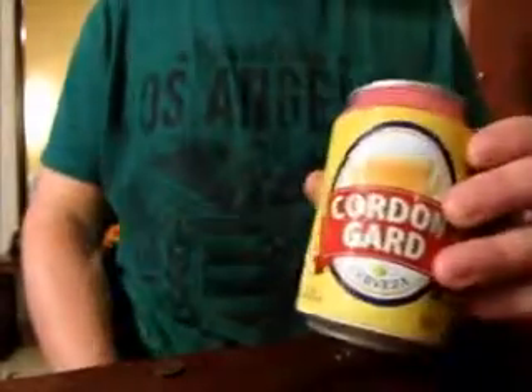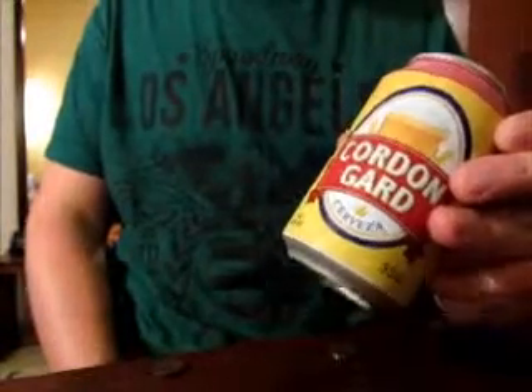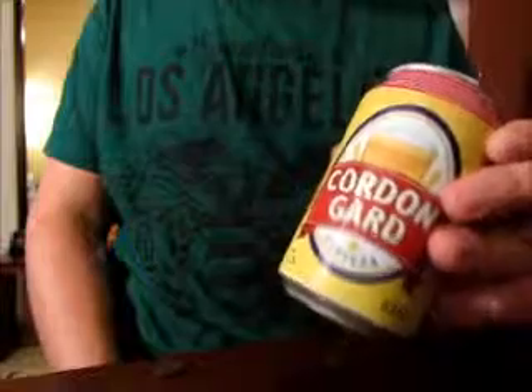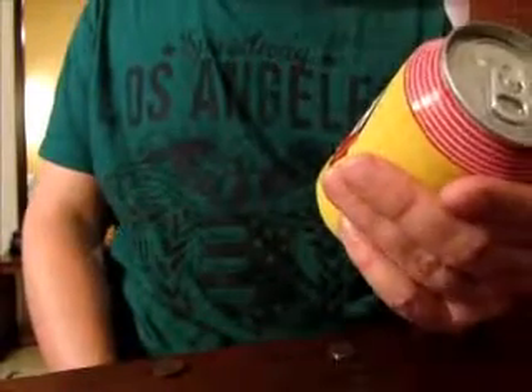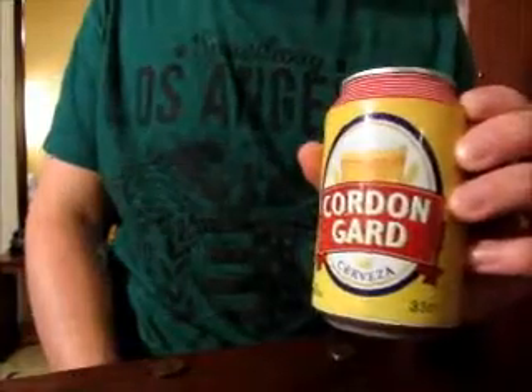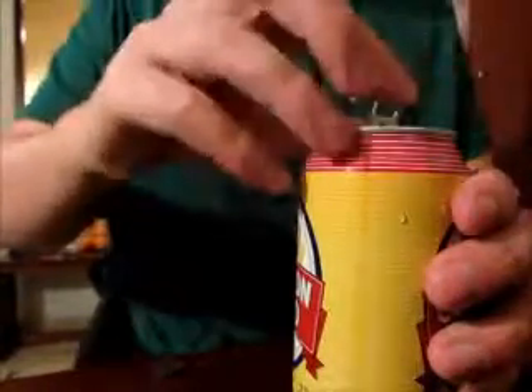This is actually one of the cheaper beers. I think I paid 34 cents for this one, which is by far the cheapest beer I've come across in Spain so far. So I do not expect that much of this one because it's basically the cheapest you can get. But cheap beers don't have to be bad necessarily.